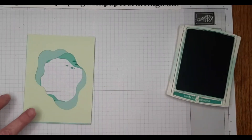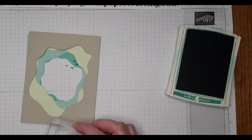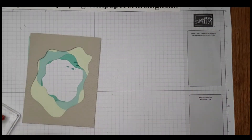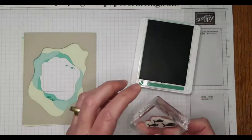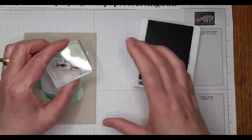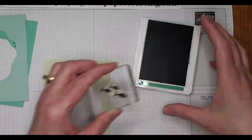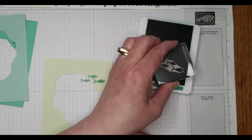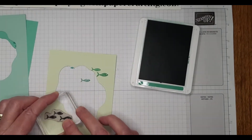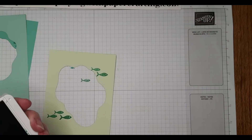On the Soft Sea Foam, up here and here we're going to do a bigger school of fish, and this one is from the Seascape stamp set from the new annual catalog. I'm going to do those in Just Jade. These go this direction — some up here and some down here. You won't see all of them in the final result, but that's okay — it's like you're seeing a peek of everything.